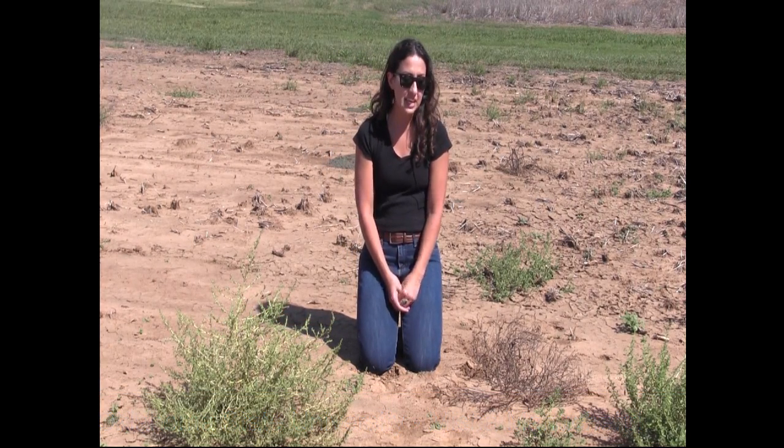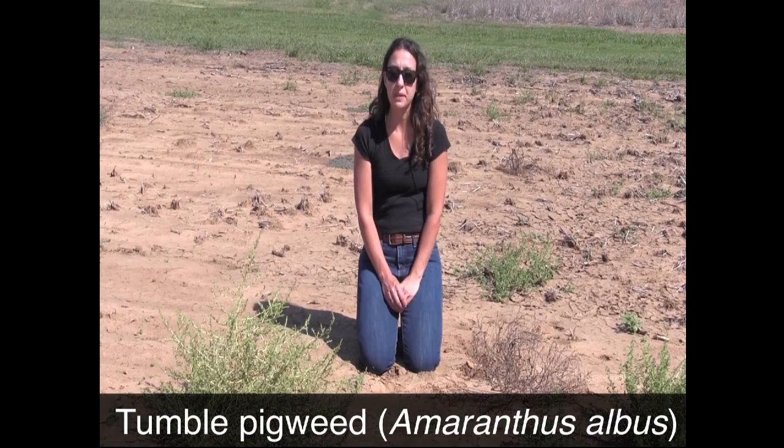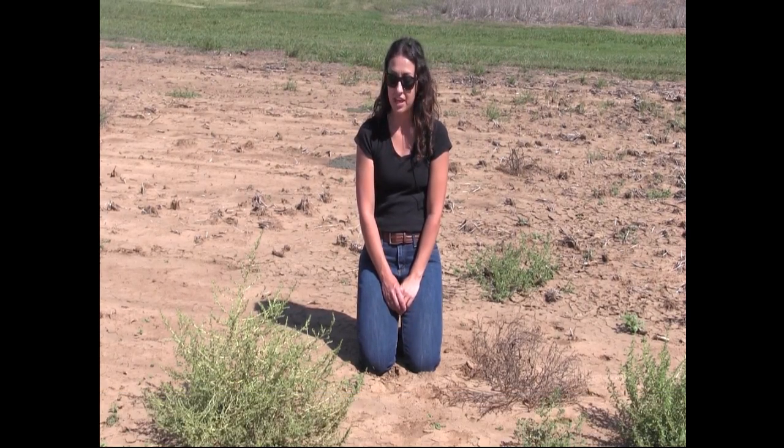Hi, my name is Misha Manucherry. I'm the small grains and canola weed extension specialist at Oklahoma State University. We're here with some tumble pigweed plants. We're going to discuss the best way to identify this plant.